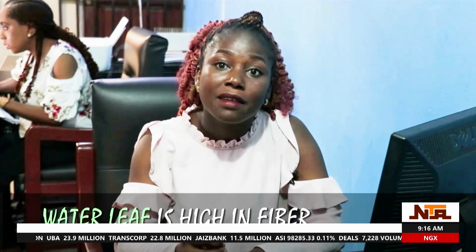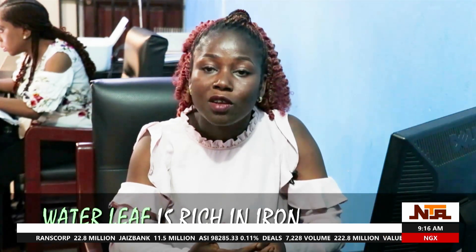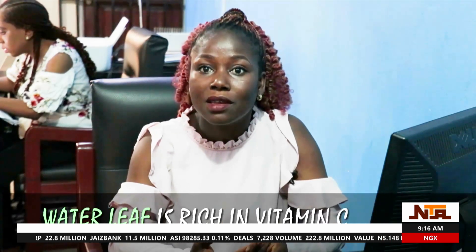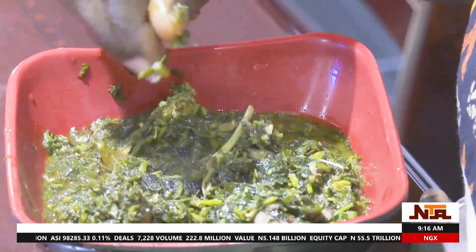And this fiber we are talking about — soluble fiber, which is pectin — is actually good in the body. So, waterleaf is high in fiber. It is also rich in vitamin A, rich in iron, and rich in vitamin C. These are the nutrient contents of waterleaf, and when you consume it, you will be able to get all these nutrients.